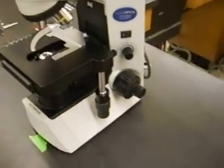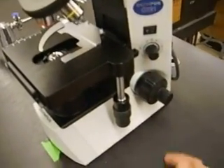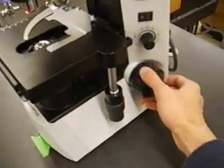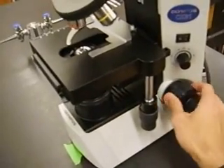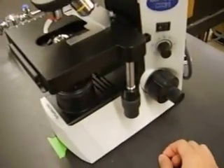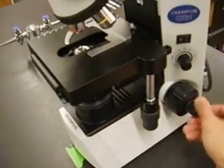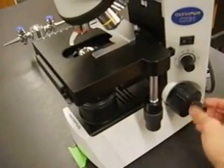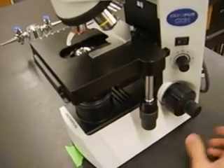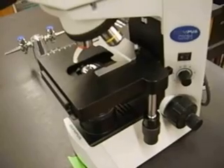A couple more things you'll use a lot this quarter: one knob adjusts the intensity of the light, and then there are the focus knobs. There are two sets of focus knobs — the coarse adjustment knob at the base moves the stage up and down, and the fine adjustment knob at the tip also moves the stage up and down, but in very small amounts you can barely see with the naked eye. There's a proper time to use each, and we'll show you that in a moment.